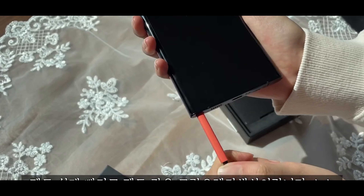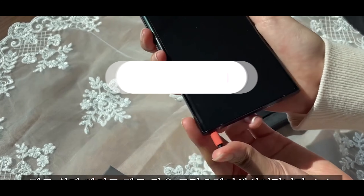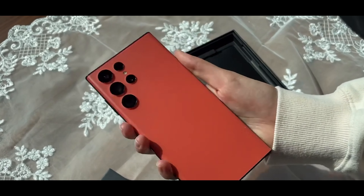It's definitely looking a lot more red in person, or on the camera, compared to other videos and other photos that we've seen. So I wouldn't be too concerned about this, as I think the phone looks fantastic.